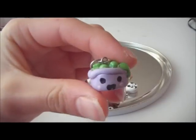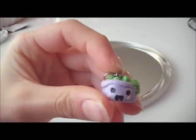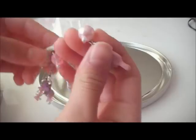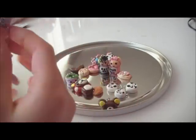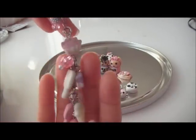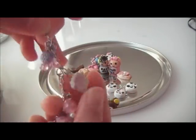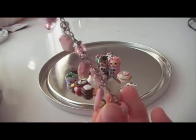I made this from Halloween but I forgot to mention it. This dangling charm is made from beads, glow in the dark, and just little sweets.